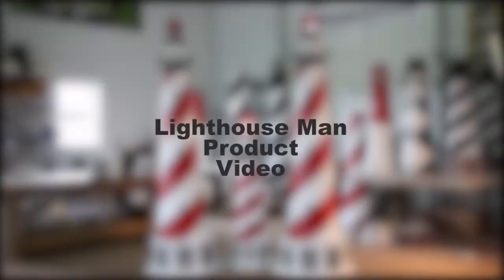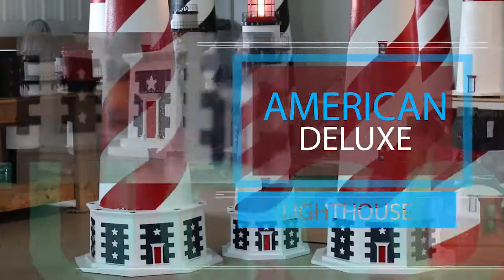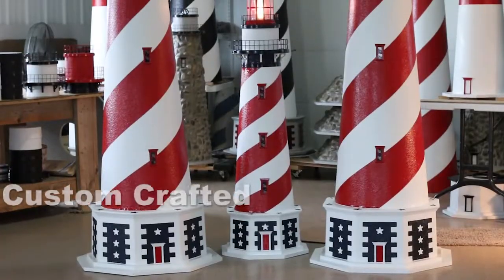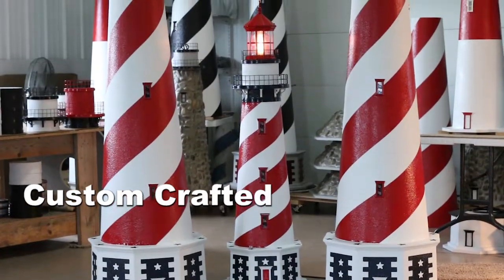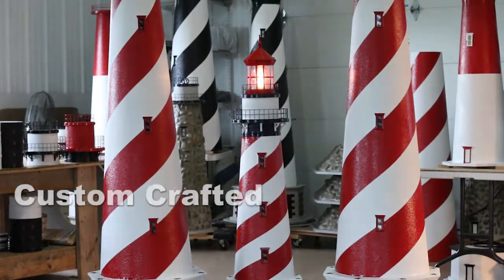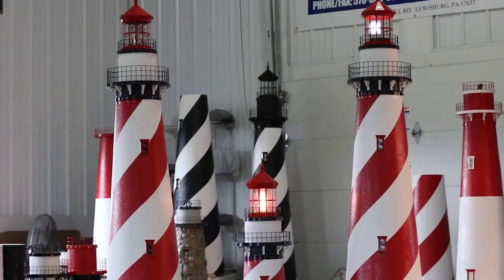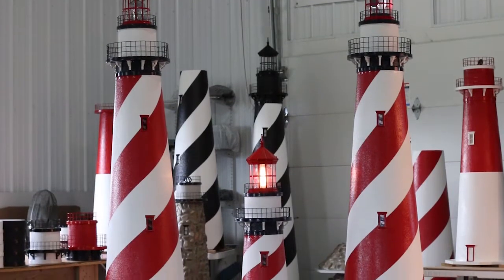Welcome to another Lighthouse Man product video. In this video we will take a closer in-depth look at our American Deluxe Stucco Lawn Lighthouse. This custom crafted American lighthouse was designed and crafted by the Lighthouse Man to show our love for our great country. We at Lighthouse Man feel that we have created the most decorative and detailed patriotic lighthouse on the market.